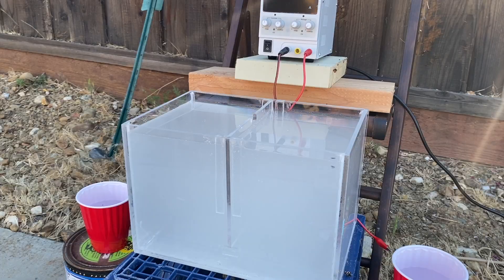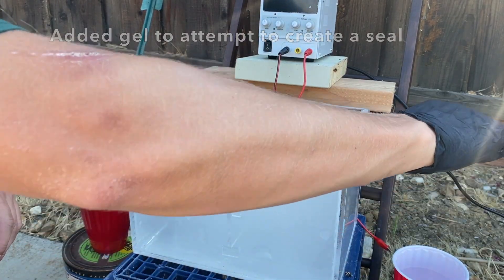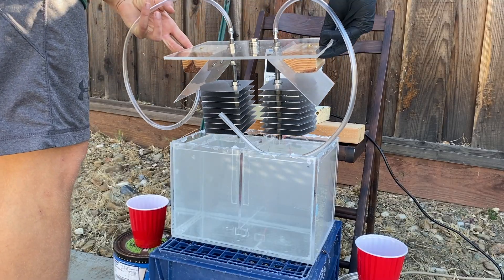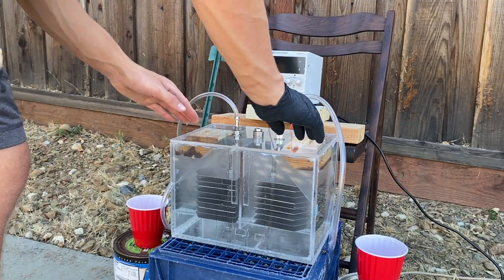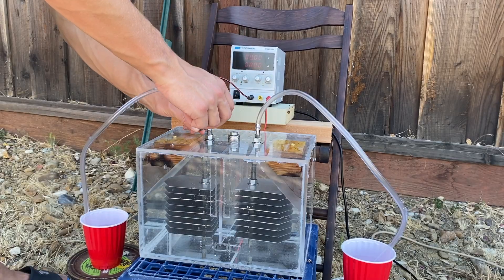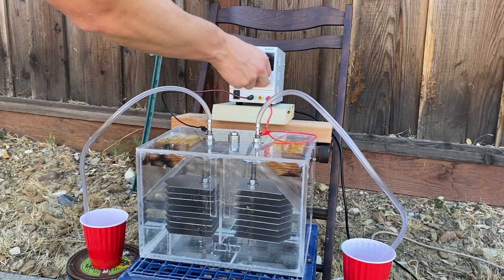Something important to remember is that this electrolyzer is a dual setup. Right now it's being set up in the independent configuration where oxygen and hydrogen are extracted separately. But it can also be rotated and with the nozzles adjusted, there can be a combined collection where the oxygen and hydrogen gases are mixed together and collected as one.